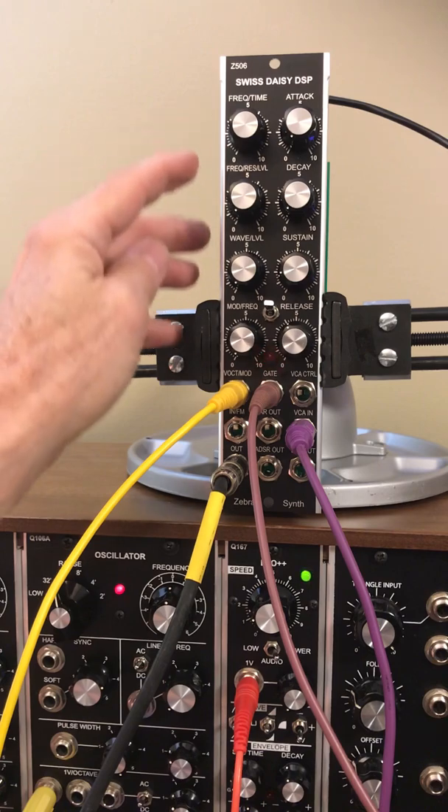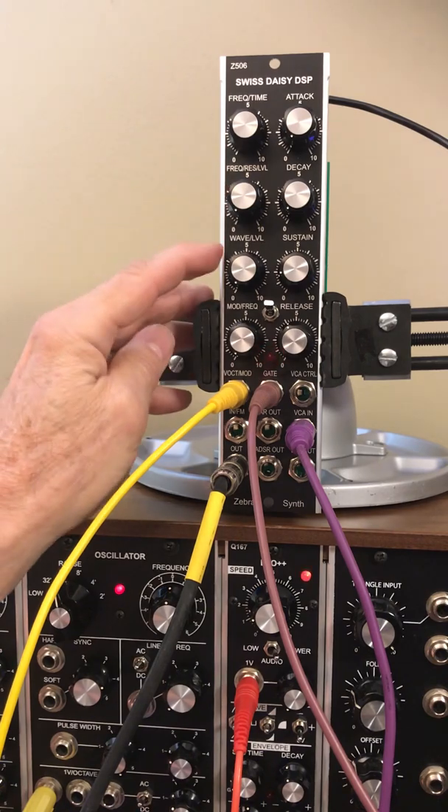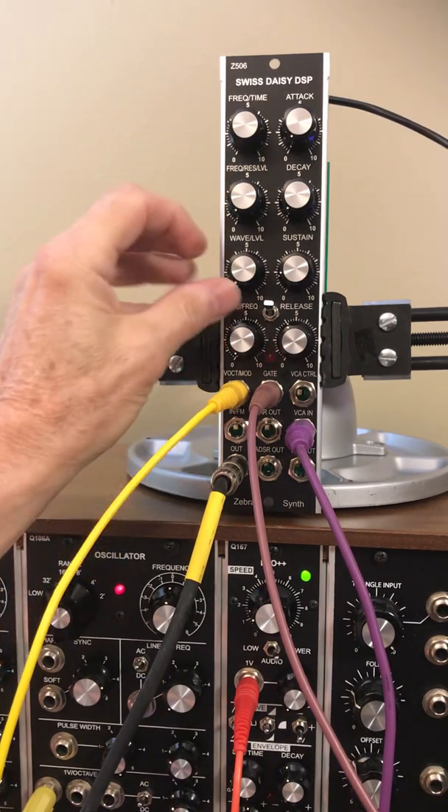The controls are: delay time, feedback, wet/dry, and modulation.